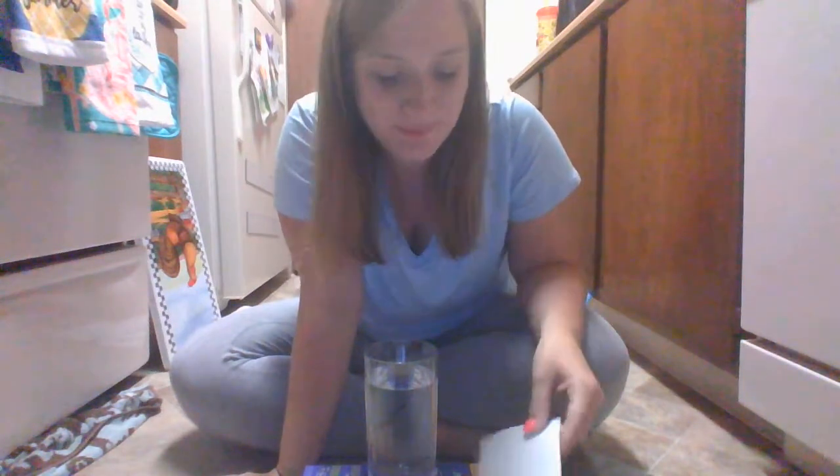Hi Akron After School Kids and welcome back to another day of experiments with Ms. Myers. Today's experiment is going to involve water and a picture of an arrow. Why would we be learning something like this?